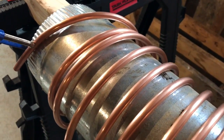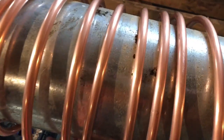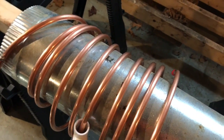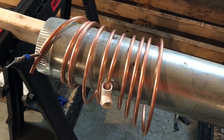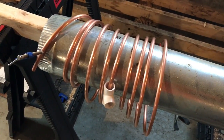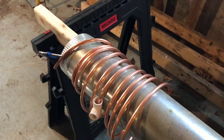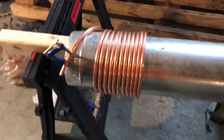One tip I saw was a gentleman had a piece of PVC right on his line, so if he does get a kink he can actually tap on the PVC to help round out the kink. That way you're not tapping directly on the copper. I'm going to get going some more and as I go I'll take some more video.